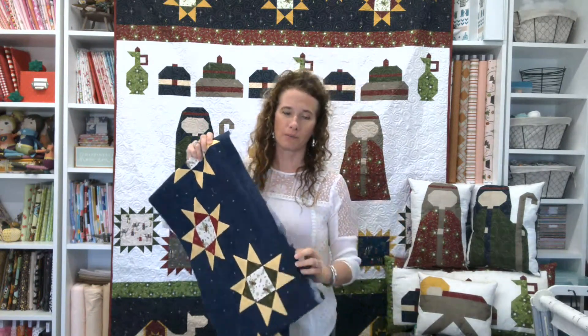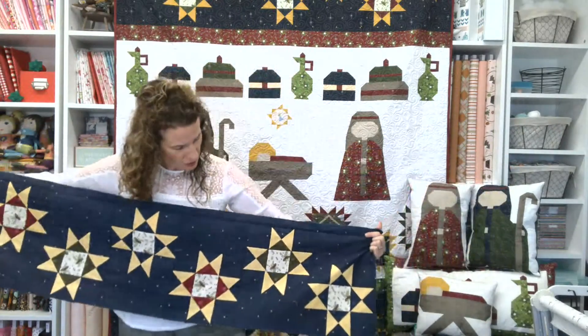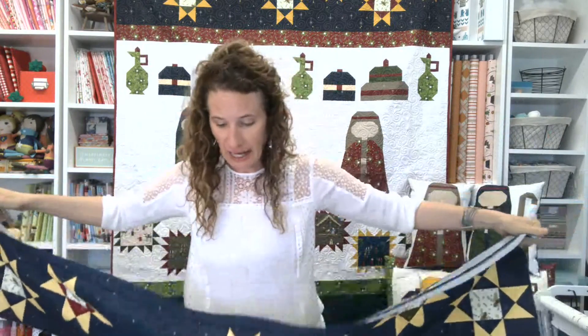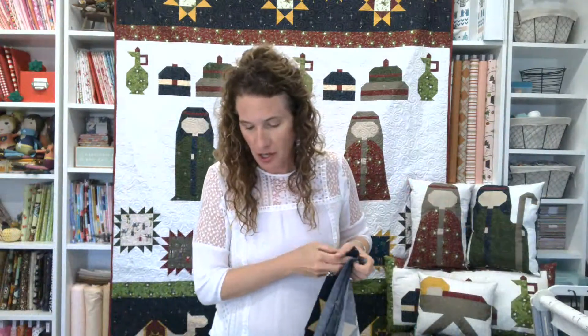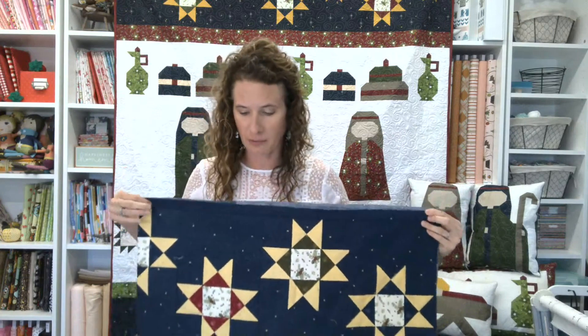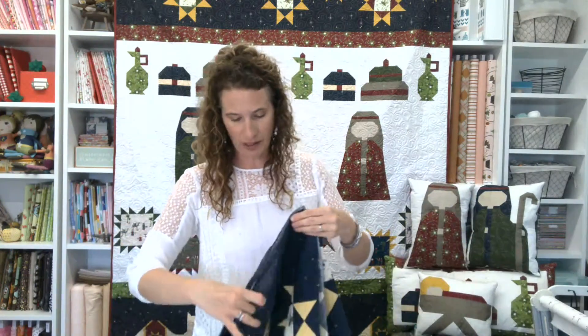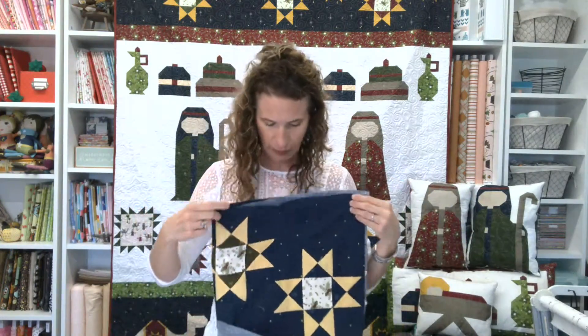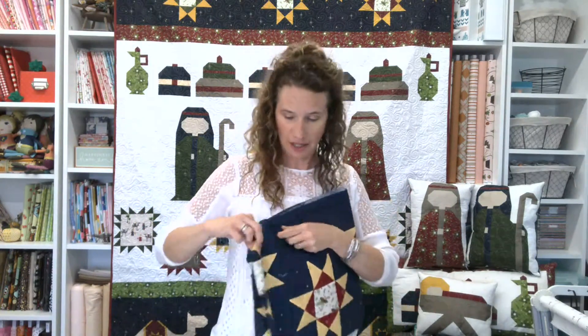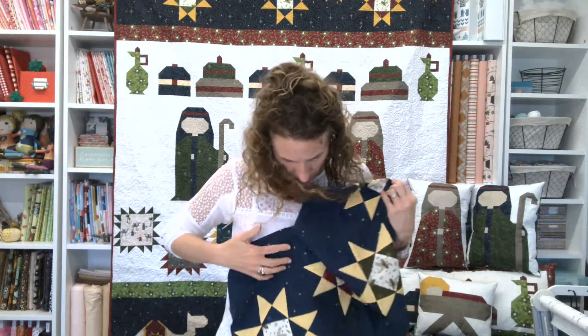So this is week three — this is the sky and star row and it looks like this. There are three colorways and you're going to make three of the navy or dark denim ones, two of the green olive ones, and two of the burgundy ones.